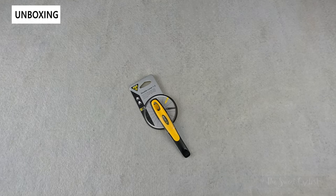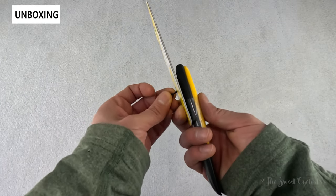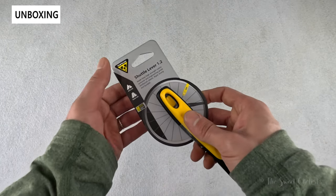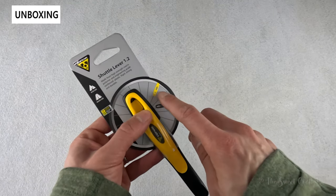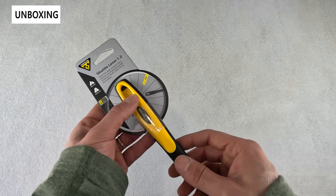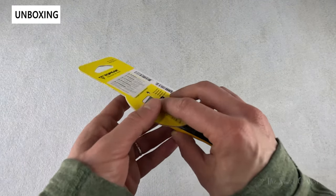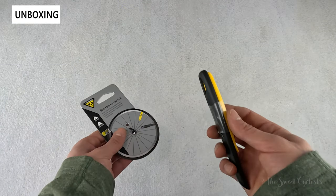The Topeak Shuttle Lever 1.2 we have here today has been part of Topeak's lineup for almost a decade now with little to no change, and it's been popular and very effective. You can see a very simple packaging design with the levers attached via a zip tie to a simple cardboard backing. There's a clever graphic showing a tire wheel with the yellow lever hooked onto a spoke and the other one removing the tire. Basic specs are printed here as well as some information on the rear.